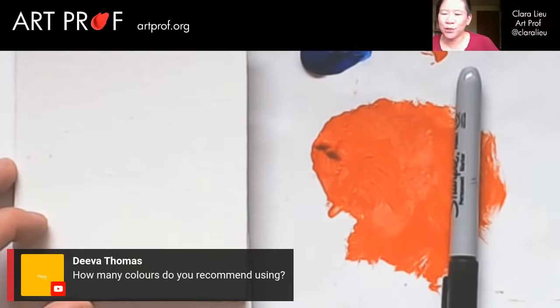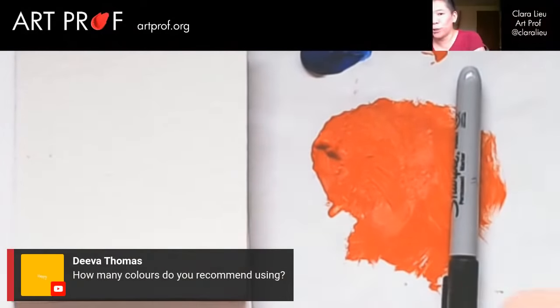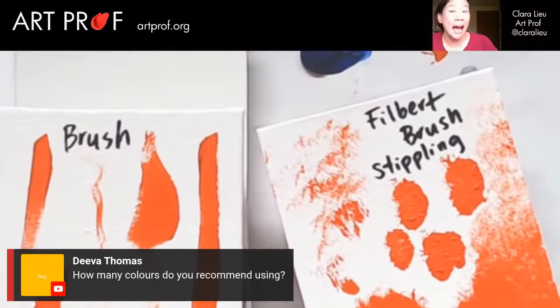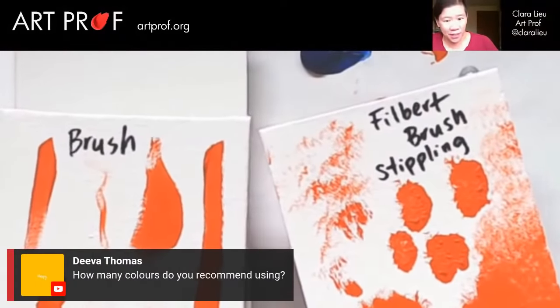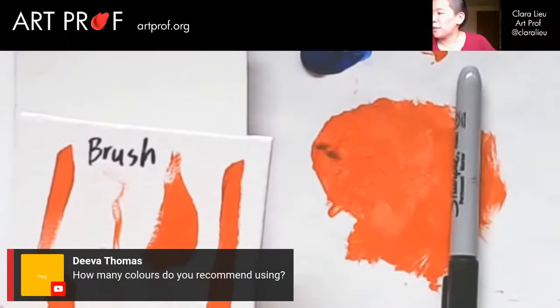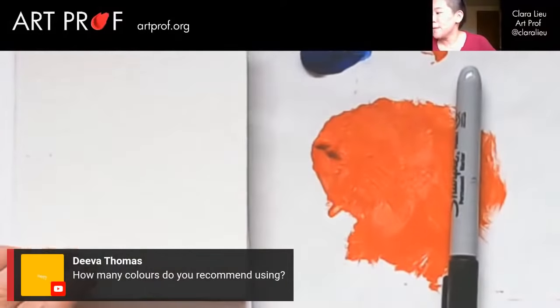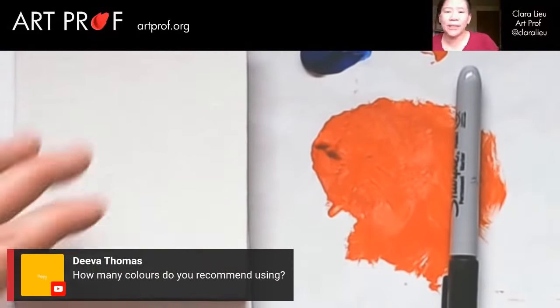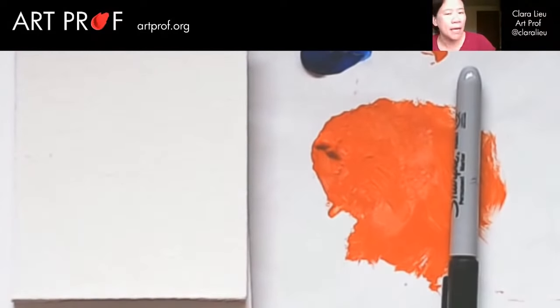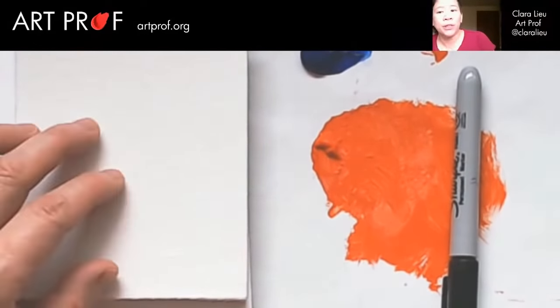Diva Thomas asks how many colors do you recommend using. Today we're just going to focus on collecting our vocabulary — this is a dictionary we're making today. In May, Lauren and I are going to do a paint along where we're actually going to take all the techniques I'm showing you right now and actually make a painting. We're not making a painting today; we're going to give you the vocabulary that you need in order to make the painting.